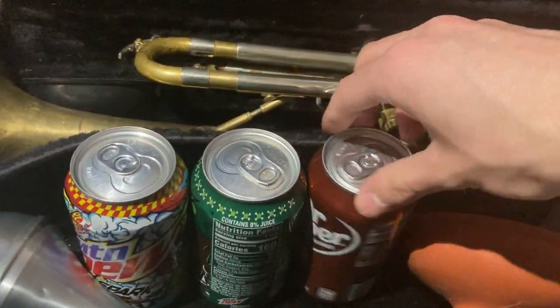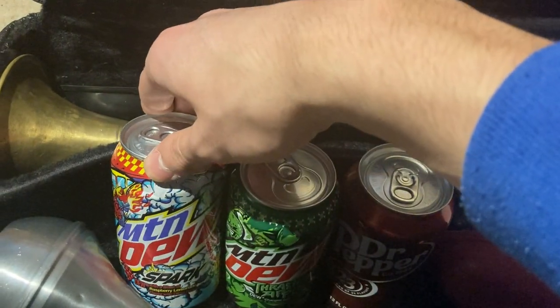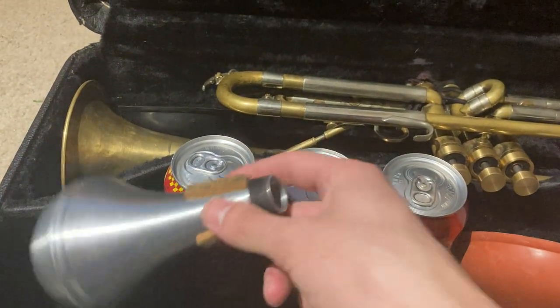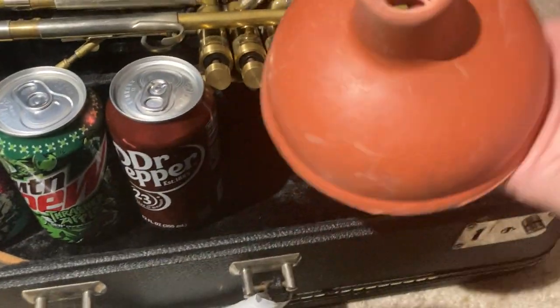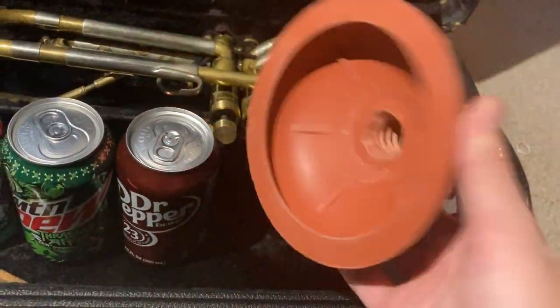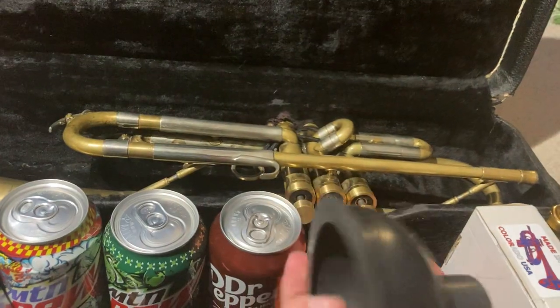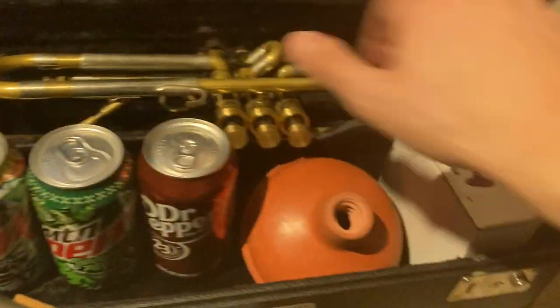We've got a Dr. Pepper, a trashed apple drink, a Spark drink. We also have a straight mute and a plunger from the hardware store. We also have another plunger here — this is a sink plunger.